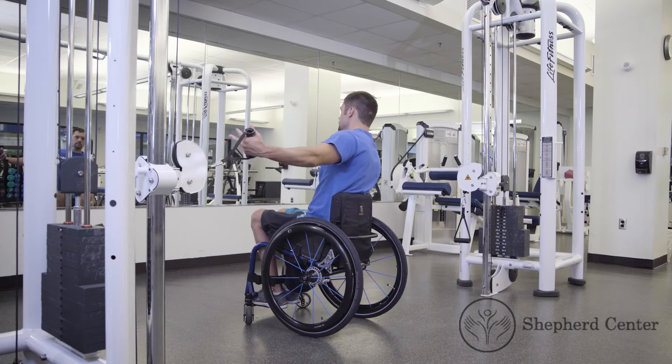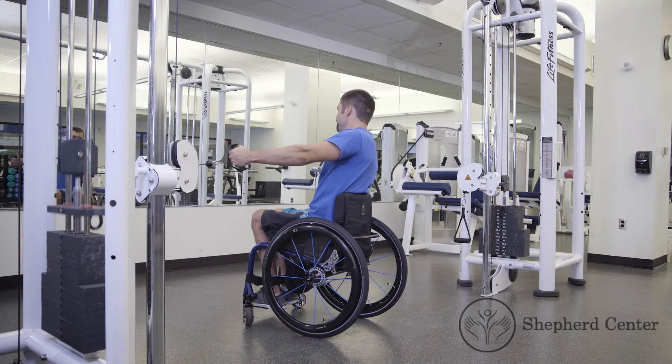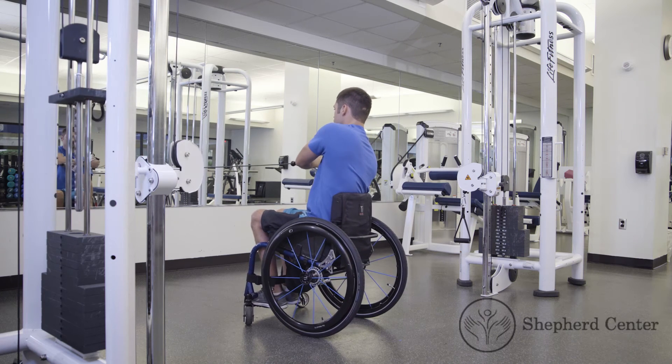The participant can repeat the exercise using their opposite arm. Remember, leave the exercise equipment how you found it.